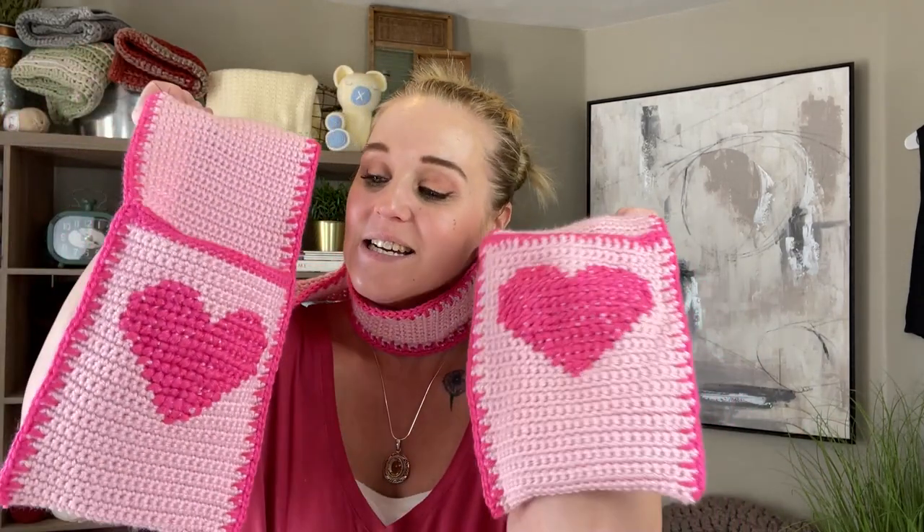My name is Tiffany. I'm so excited for you to be here today. In this video, I'm going to show you how to make my valentine scarf. It has pockets and a cross-stitched heart on the front of the pockets. I've taken two art forms — crochet and cross stitch — and combined them together in this project.